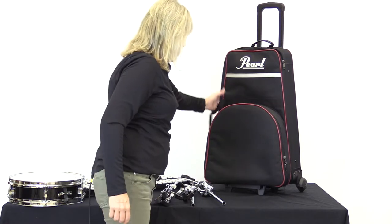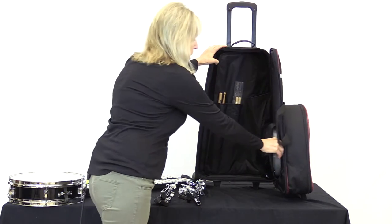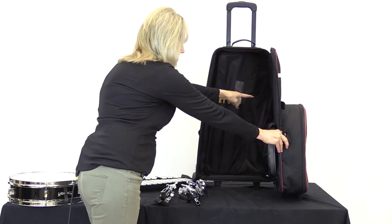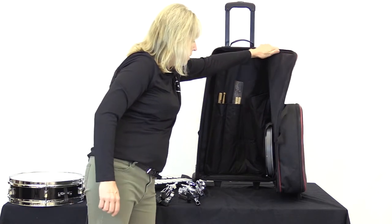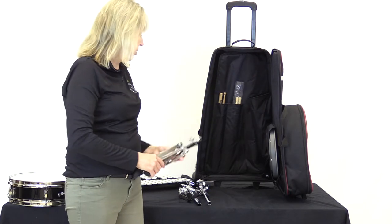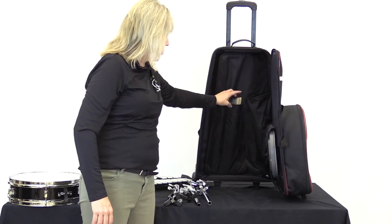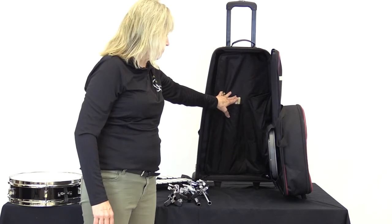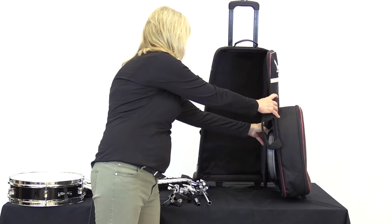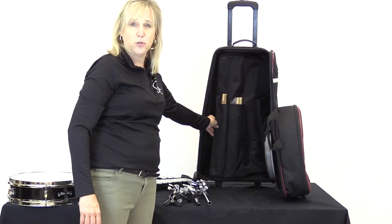This portion unzips this way and we're going to open it up. Inside, we've got a practice pad right here, and then the stands go in this side pocket right here — that's where all the hardware, we call this stuff hardware — so that's where it all fits. It breaks down, collapses, and fits there. We've got a little pocket for snare sticks and mallets right here, and then the bell kit sits large to small here behind that flap. You can also put your music folder in there too if you want.